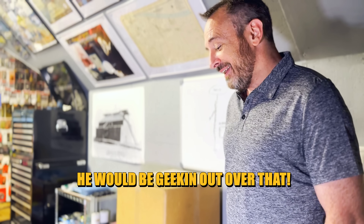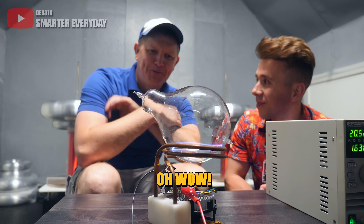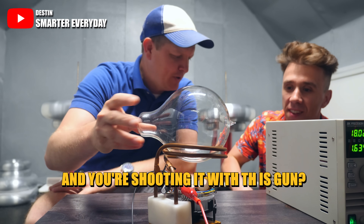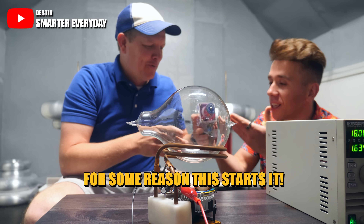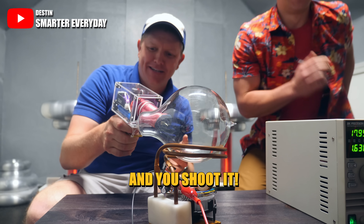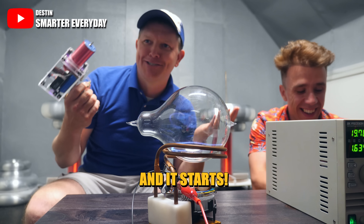Destin would be geeking out over there. I'm gonna send him a message to see if he's available to come by. And you're shooting it with this gun? Wait, for some reason this starts it — we just have a gun. There's just a gun, and you shoot it and it starts.